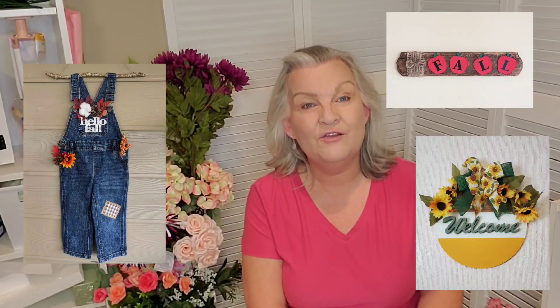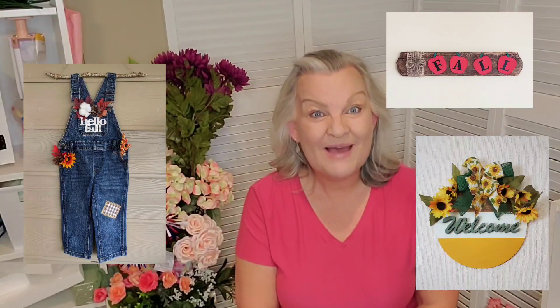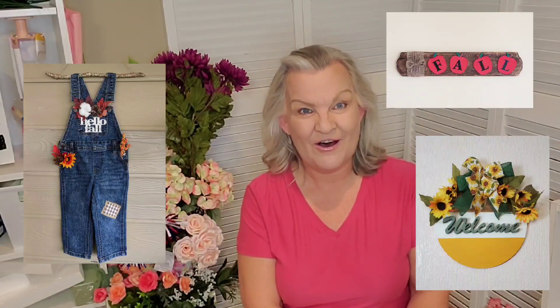We do covet your prayers and we thank you for those that have been praying for her. The best thing you can do for her is watch the video so she can get paid while she's gone. We love you guys — stick around for three fall crafts!